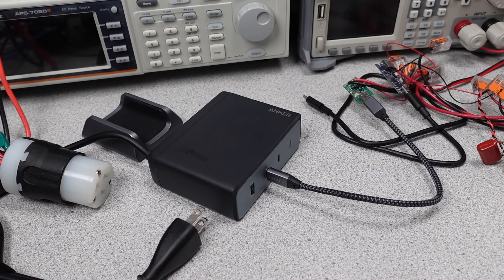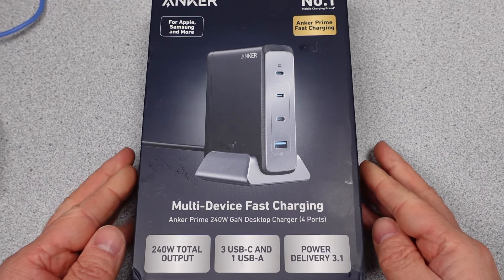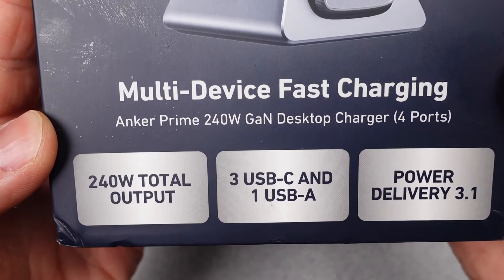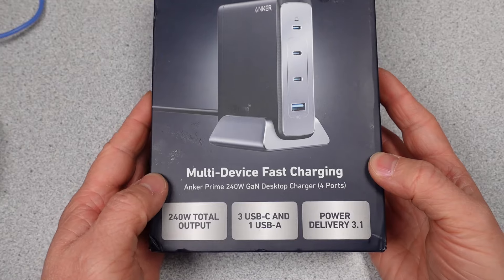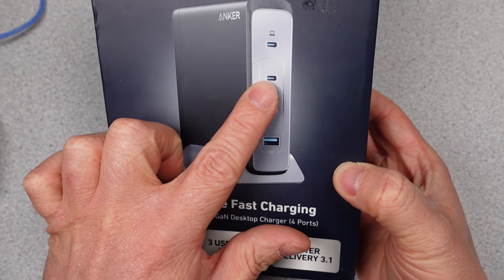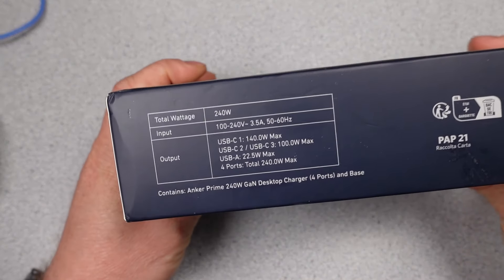In general, the performance will be explored and compared with the claims on the box. The longevity and thermal performance will be explored, as well as some exploration as to why this charger will probably last just about as long as every other charger — almost entirely based on one part. The charger, or power adapter — same thing — will be compared to near competition as well. I will be testing some other 240W chargers, but we will see if they get videos or not.